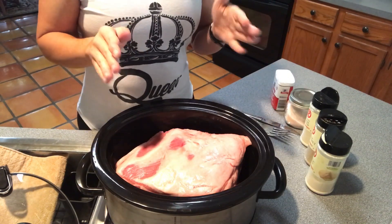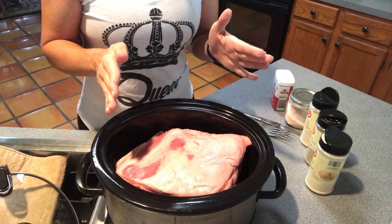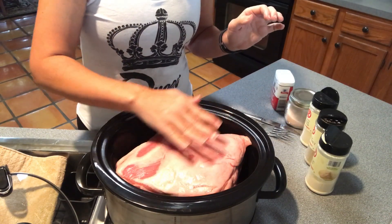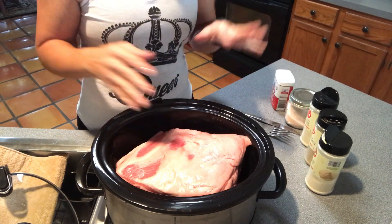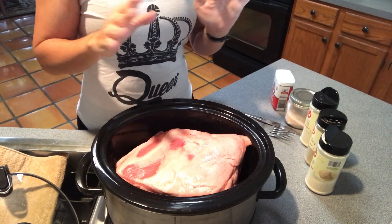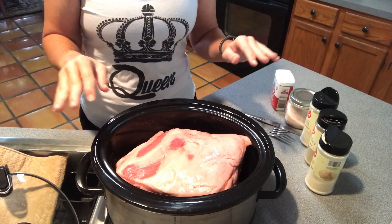I have about almost an eight pound Boston butt pork roast — it has to be a Boston butt. The Boston butt is the one that has the nice thick layer of fat. I'm going to season the bottom side first and then flip it over and season the top. Sometimes if I'm just doing pulled pork barbecue and not bone broth, I don't season it at all.